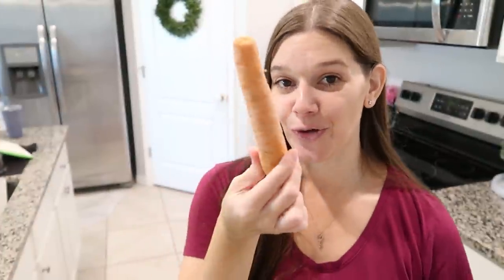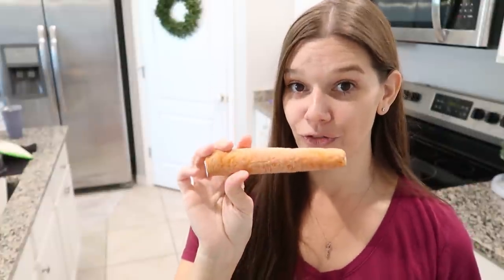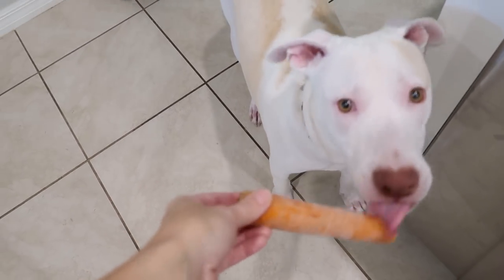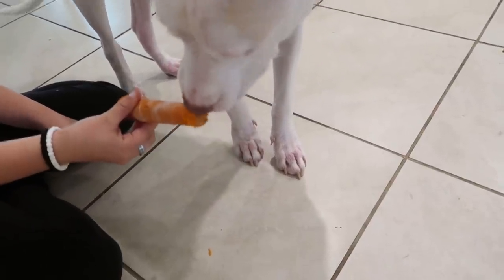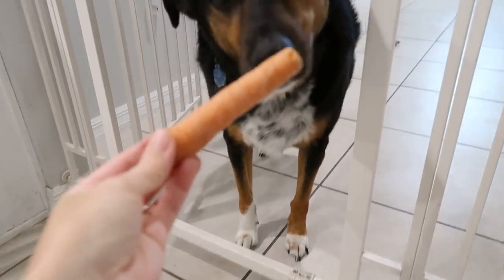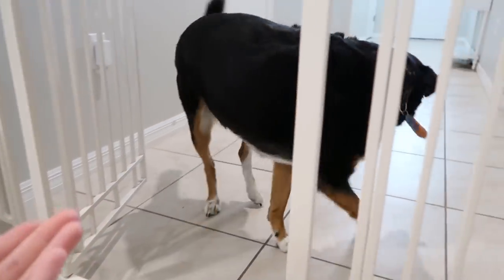For pets: freeze carrots instead of giving rawhide or most bones, which are bad for dogs. Carrots are good for their teeth and have vitamins and nutrients. Freezing them keeps the dog busy longer trying to chew through it. My dog loves it and it'll keep him busy for a while.